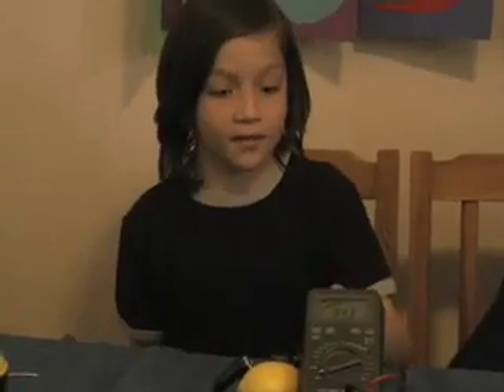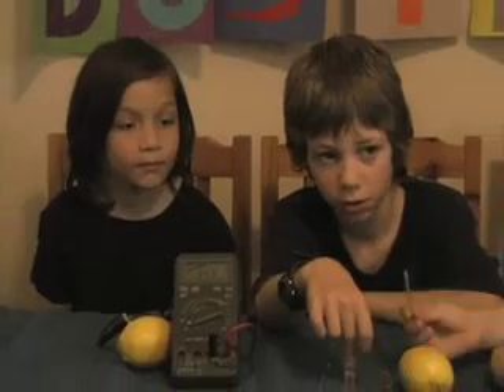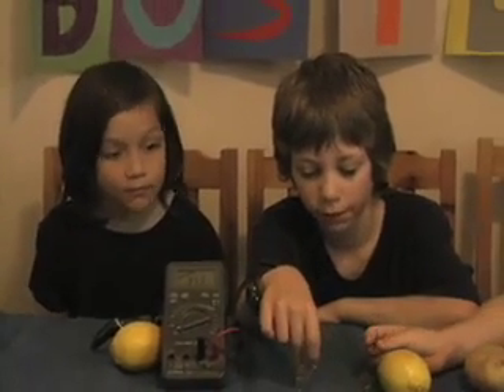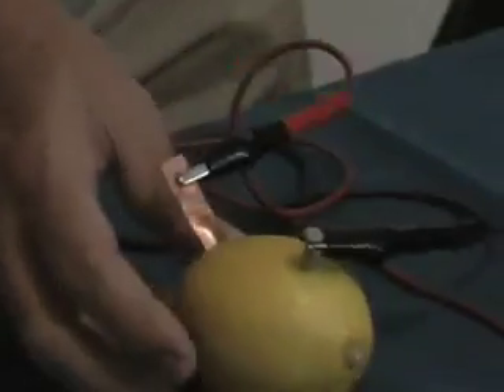What's the multimeter? The multimeter is a measuring utensil. It measures how many electrons are moving and how fast. When I connect it to the lemon, what's it telling you? We have 0.984 of a volt — so nearly one volt.